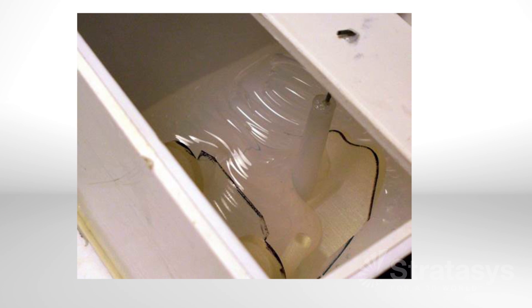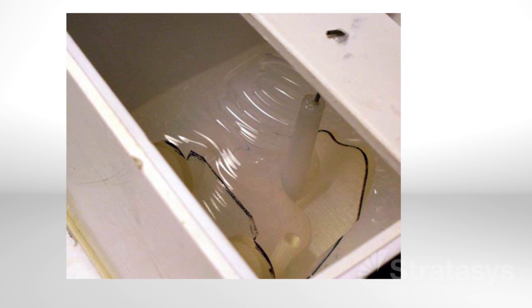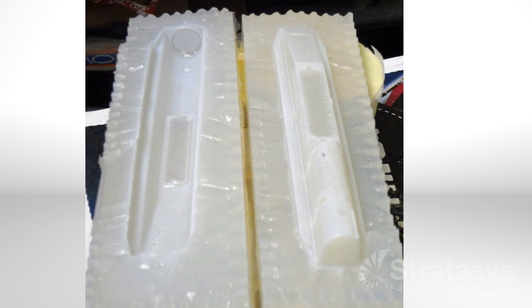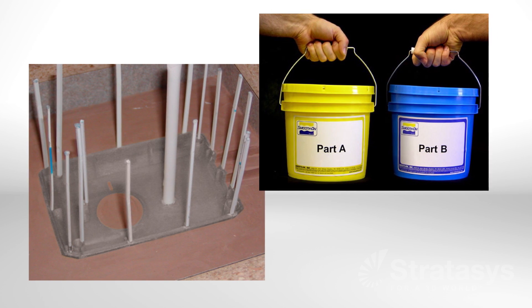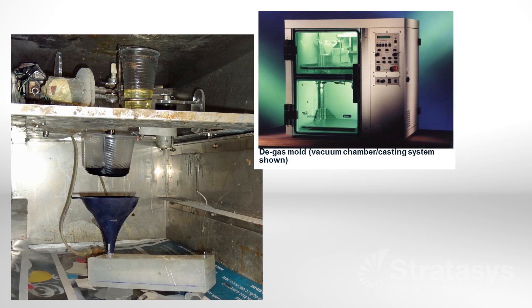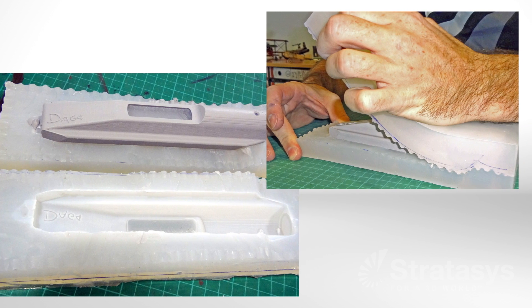To make the silicone mold, pour liquid silicone rubber over the pattern and allow it to cure to become a firm yet flexible mold. Next, cut the silicone mold to remove the pattern. Now it is time to cast the parts. Start by assembling the mold and mixing the urethane material, then pour the urethane into the mold. For the best result, place the mold in a vacuum chamber to remove any air bubbles from the urethane. Let the mold set until the urethane has cured, then separate the mold and extract the part.